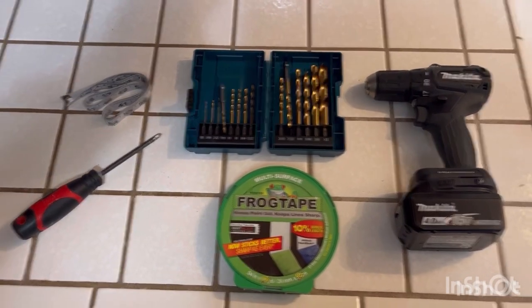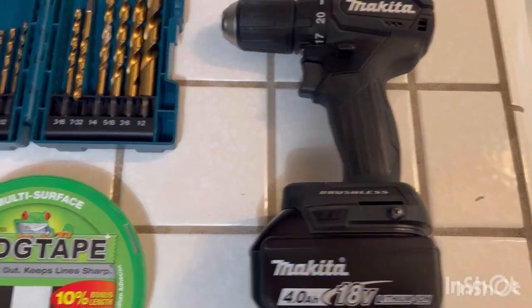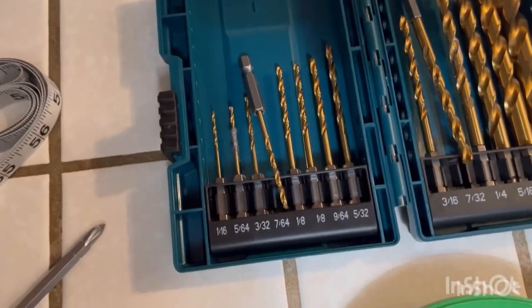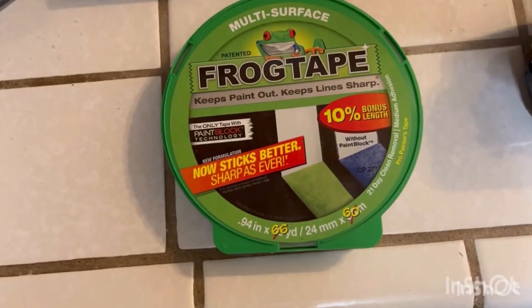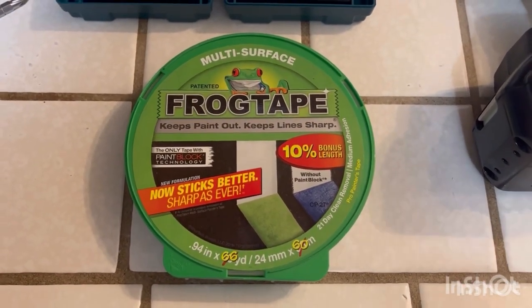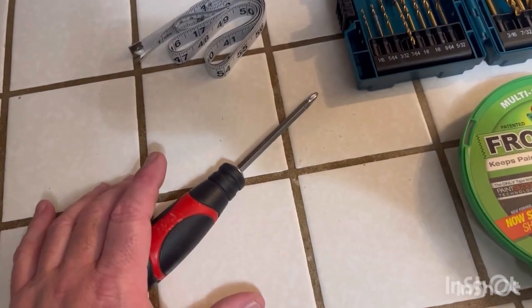Let's talk about the things you're going to need versus the things you're not going to need — this is really important. Make sure your drill is fully charged so it doesn't slow down or lag. You're going to need a 7/64 and a 7/32 drill bit — the smaller one primarily for the pilot hole, because you don't want to put something like this through wood blindly. This is super important. I prefer blue painter's tape; I can get it in two-inch pieces.